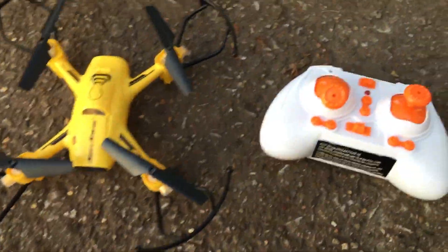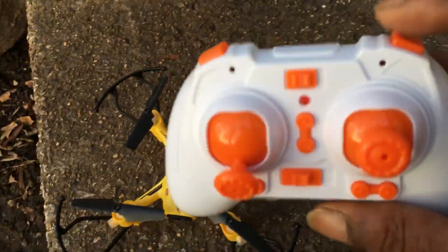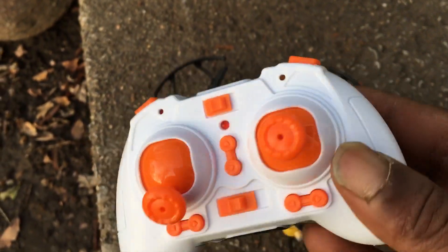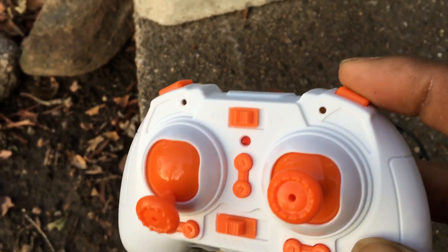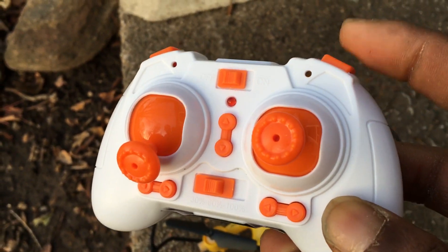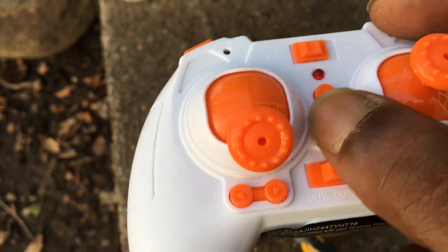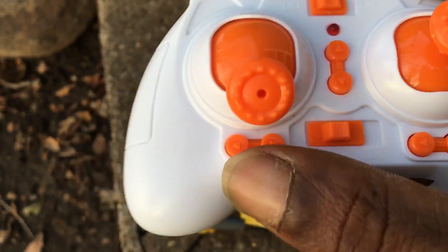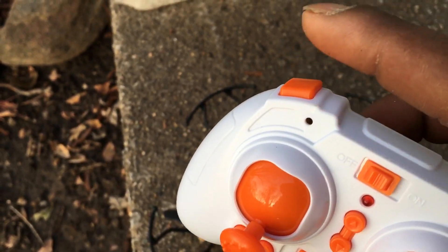16 bucks — came with this little transmitter. Not your typical two-hole style, got a couple bumper buttons, little peanut-style transmitter, not too bad though. Extended joysticks on it. You got your flips/helix mode button right here — press it for flips, long press for helix mode. You got trim buttons and all that stuff.